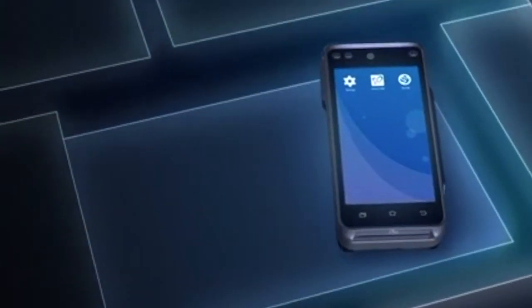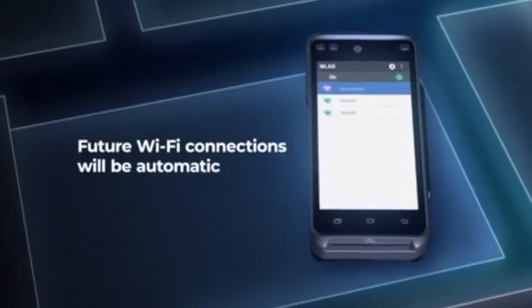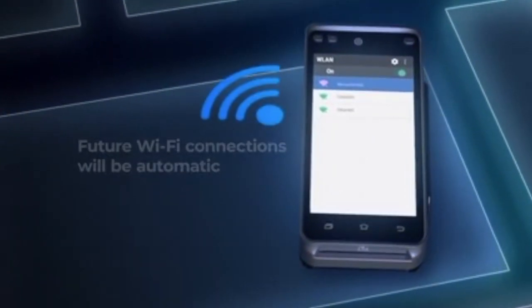The first time you turn on the device, you'll need to go into settings to connect to your Wi-Fi network. Next time you turn on the device, it will connect automatically.